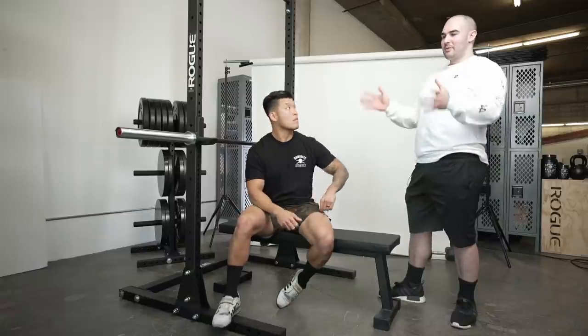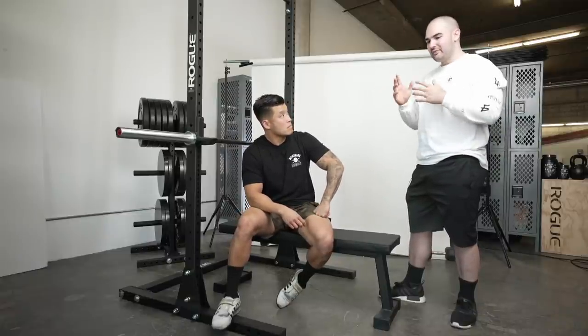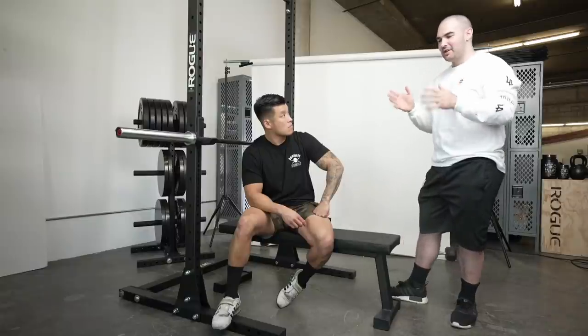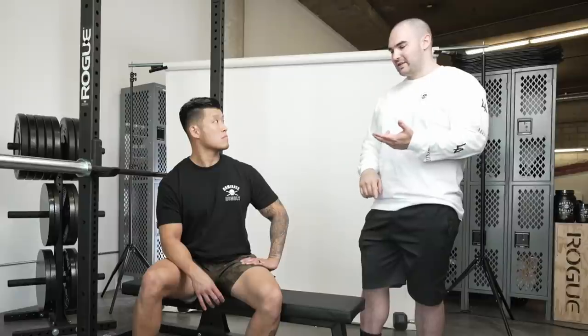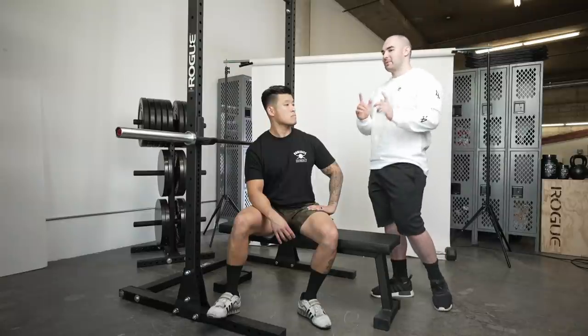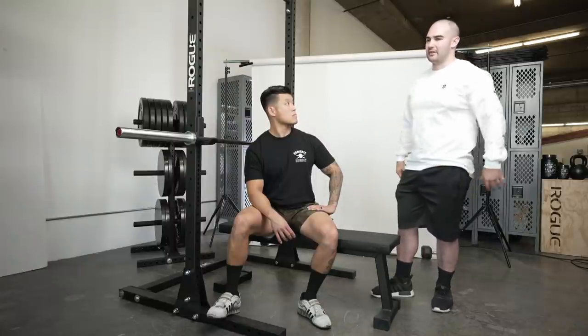We covered a lot, so here are three main takeaways for the bench press. Number one: protect your shoulders — make sure your arch is solid and safe. Control the bar as much as you can. And experiment with different grips to find what works best for you.